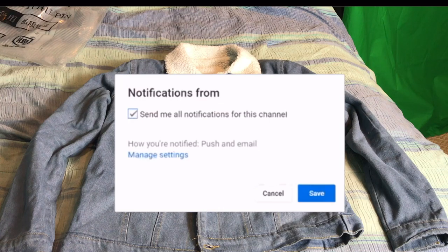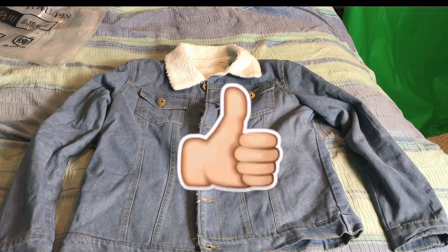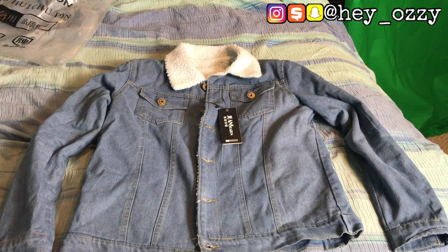I'll leave a link in the description below and I also want to pin it in the comment section for those of you who want to buy the jacket. This jacket was about $30, I got it from eBay and it came straight from China, so it took about three weeks to get here.